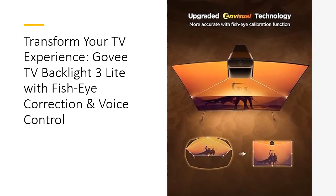Upgrade your visuals with the Govee TV Backlight 3 Light. Its advanced technology, ease of setup, and vibrant colors make it a worthy investment. Enhance your TV and gaming setup with this top-quality, durable, and innovative lighting solution — experience a new level of immersion and transform your living space today.